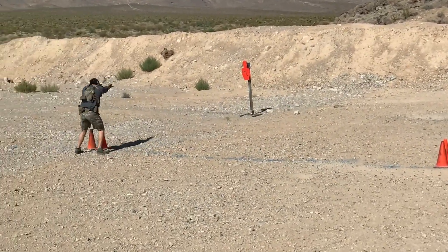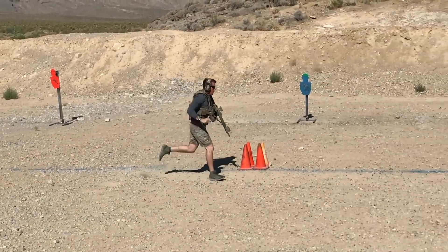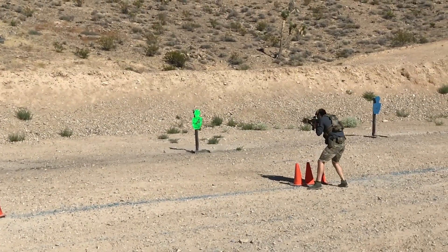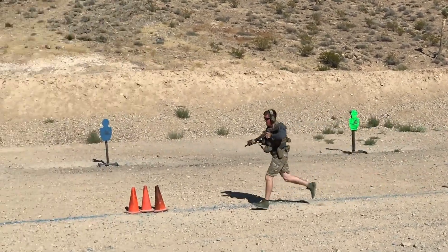We'll have 15 cones out on the line. Those cones are arranged where we'll have two cones, four cones, five cones, three cones, and then one cone, moving from left to right across the line.